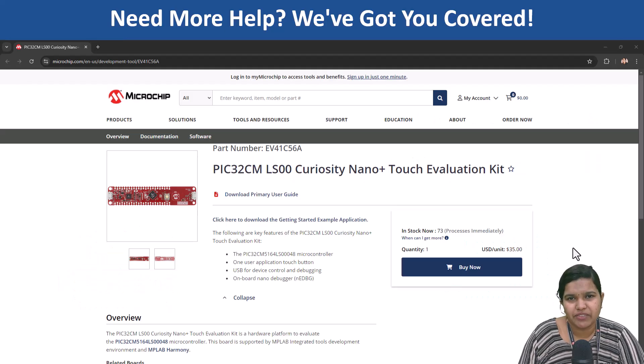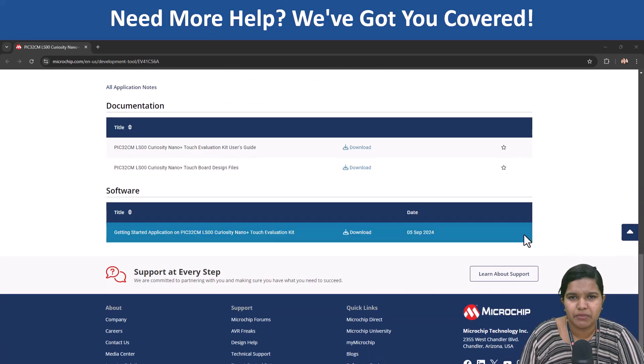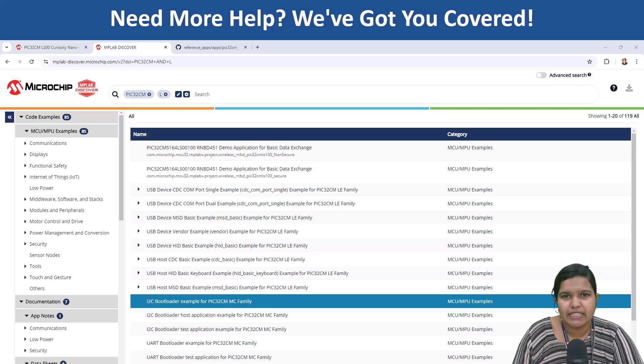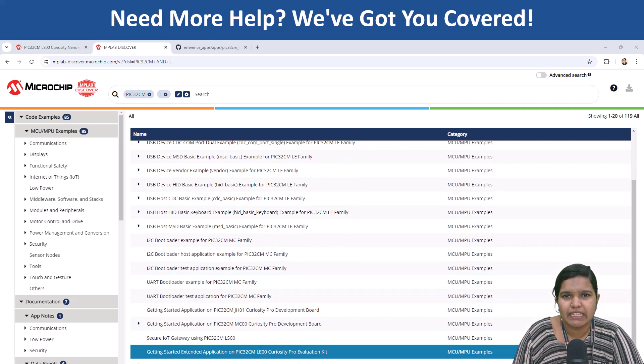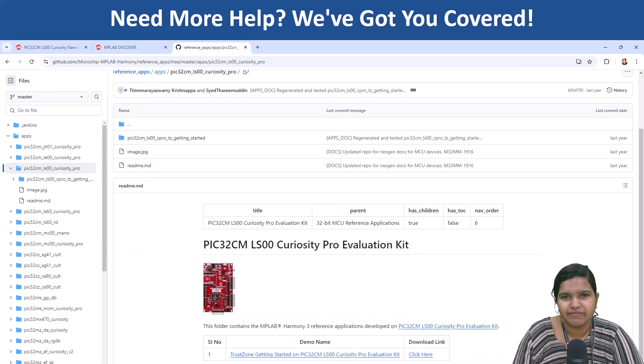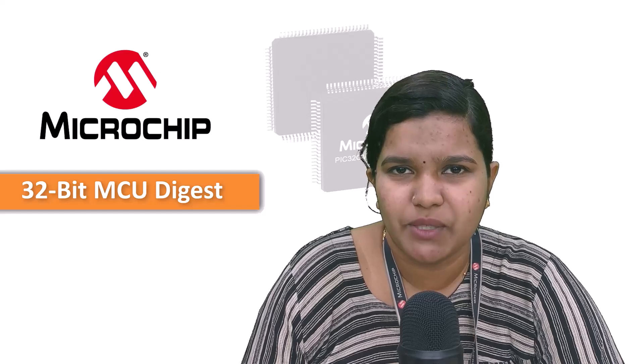Don't worry, we have a ton of resources including reference applications and tutorials to help you build amazing things. Head down to the description for the links to get started with the PIC32CM LX family and unlock the potential for your next project. Thanks for watching and stay tuned for more 32-bit MCU Digest.